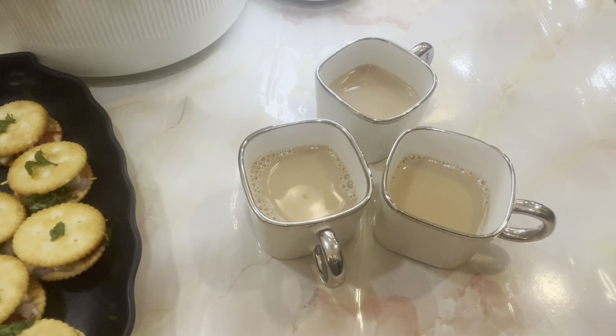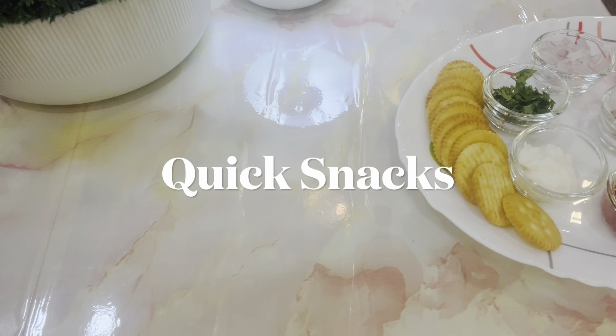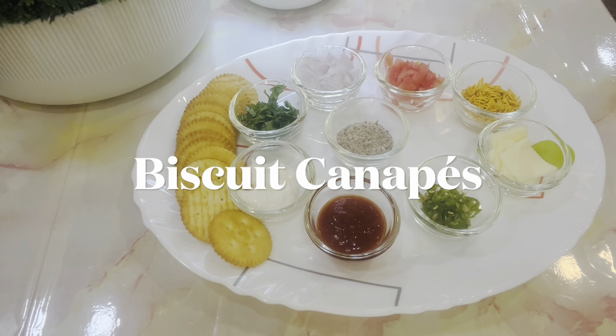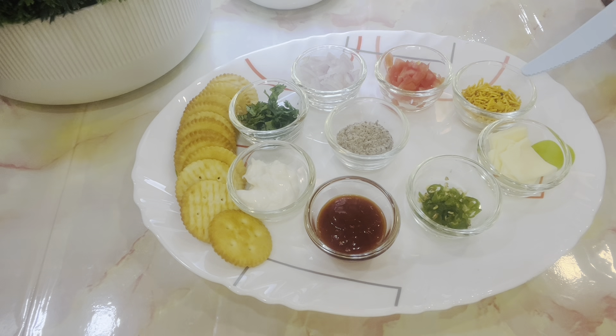Here is a quick and easy recipe for biscuit canopies. To make this, we need Monaco biscuits, coriander leaves, onion, finely chopped tomato, sev, cheese slices, chillies, tomato ketchup, mayonnaise, and chaat masala.